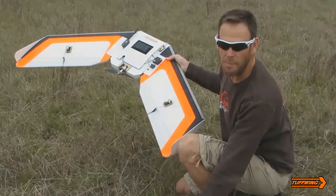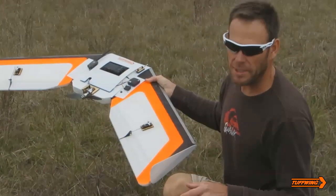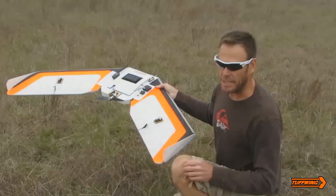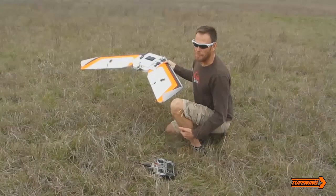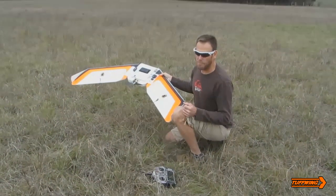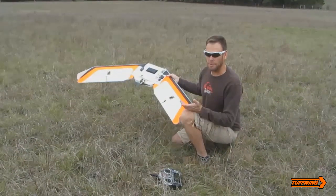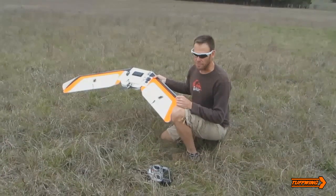The first one is stabilized, which is pretty much manual flying — it's a stabilized mode, so you're flying it normally, but any time you let go of the sticks, it'll automatically level it. My next position is auto mode, which means execute the mission. And my last mode is return to launch — if I'm unhappy with anything, I can hit return to launch and come back and circle overhead.